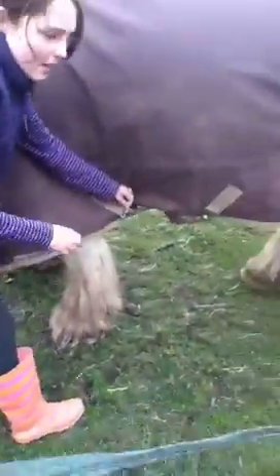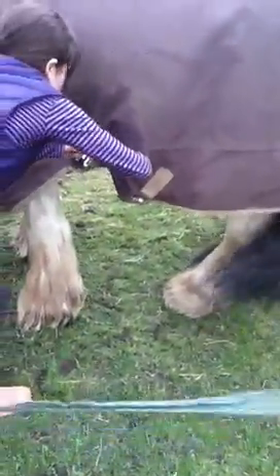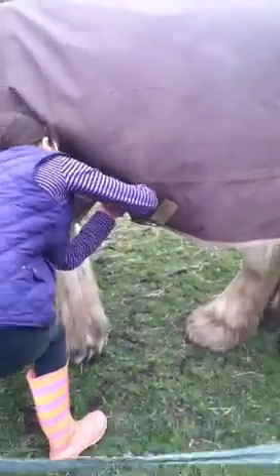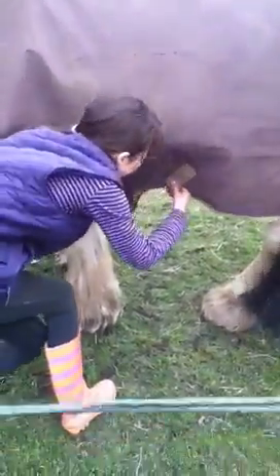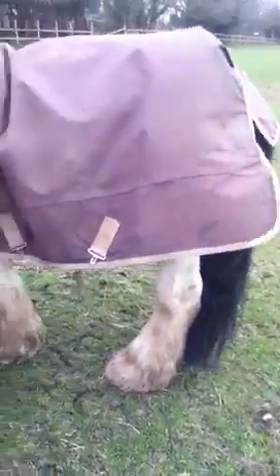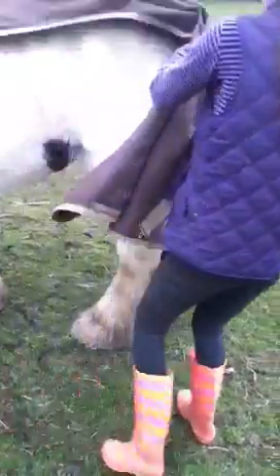So always do the front ones first, and then you do the middle ones — you twist them and then unlock them, so it comes off really easy. Then go to the back and be careful — unclick it up there. Then gently just hold it like this and slide it up.